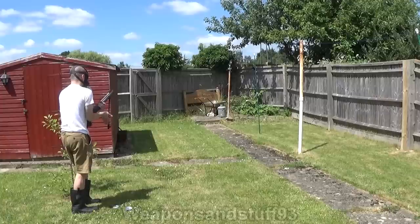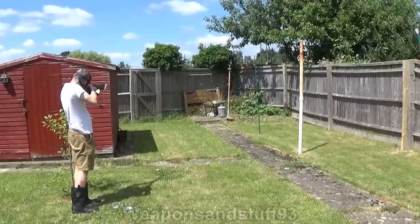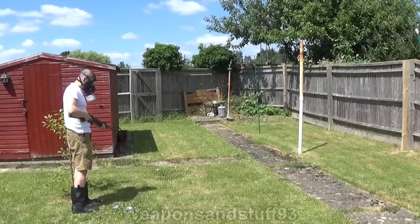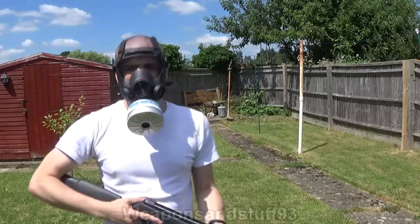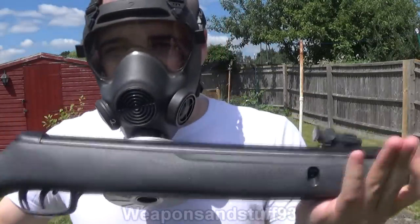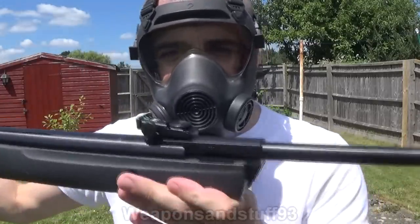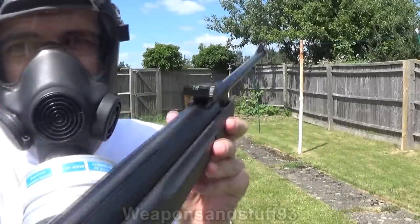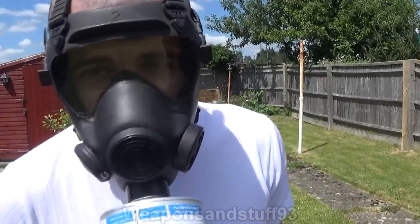Here we go. With this rifle it's actually a bit harder because the field of view down the iron sight is narrower than with a scope, as you can imagine, but it actually still works fine.